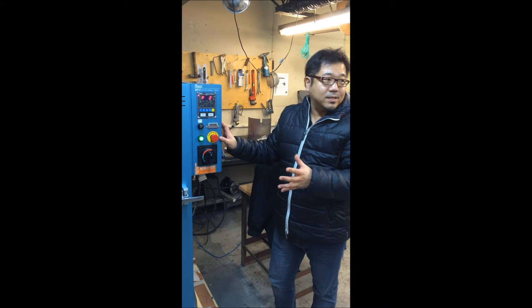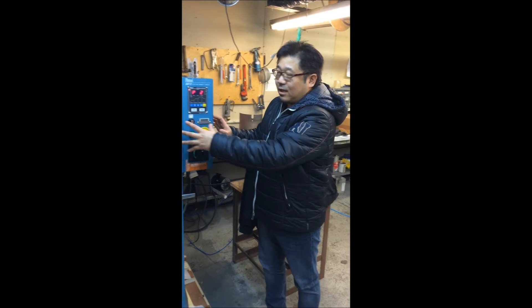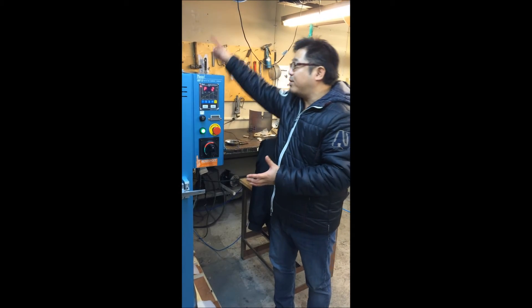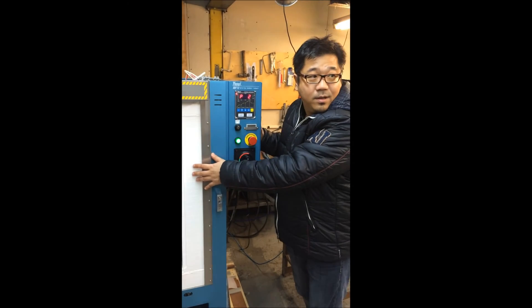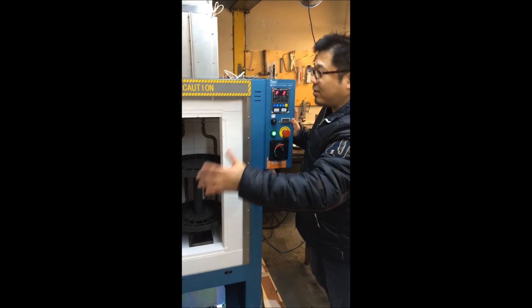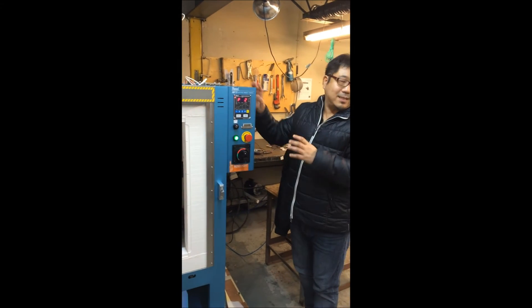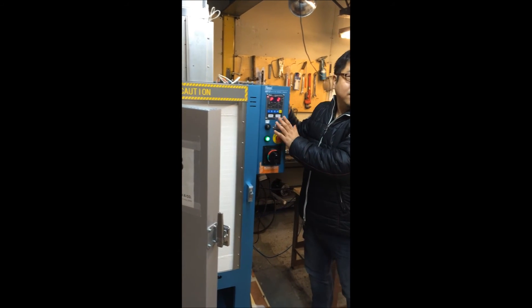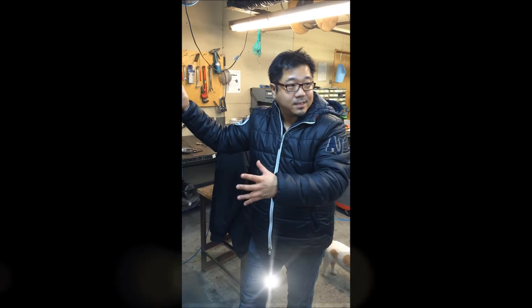Most other ovens are very heavy with a lot of bricks inside, so when the heat goes up it heats the entire oven body. With this oven, you heat only the inside. The outside is not cool like the ambient atmosphere, but you can still touch it with your bare hands even during casting time.